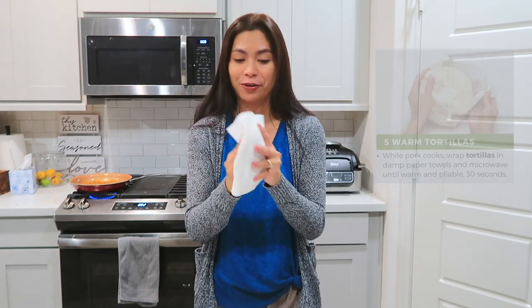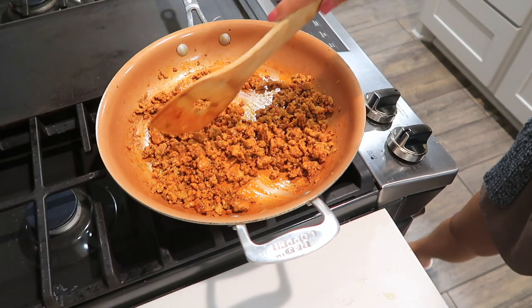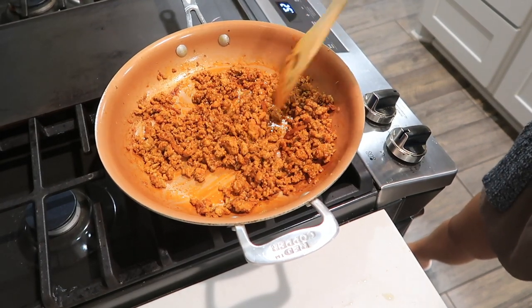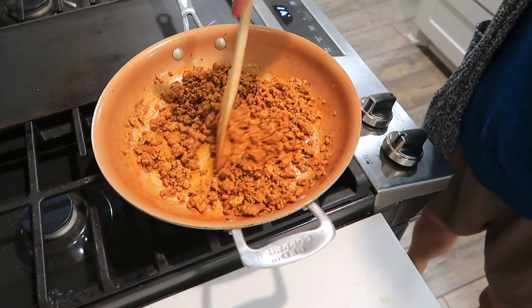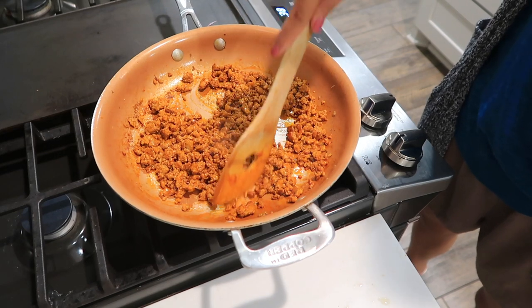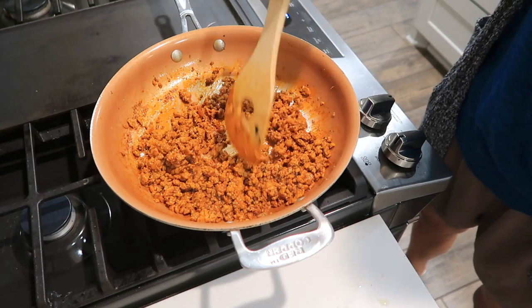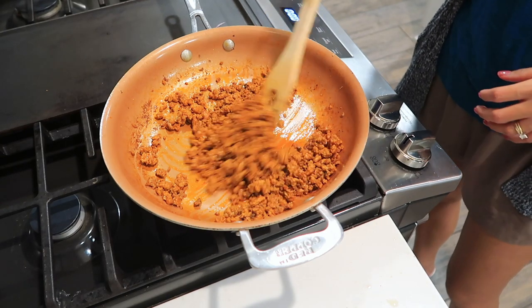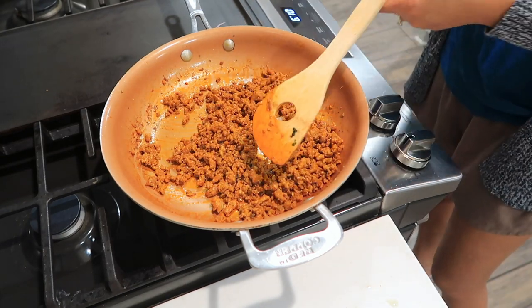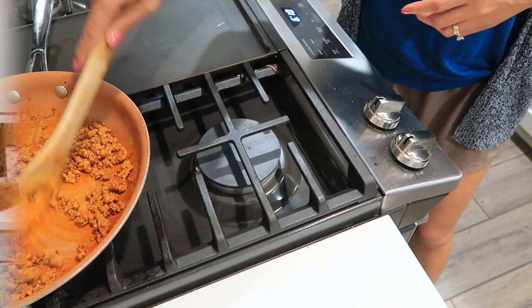This is really looking good — I love the color! Every time I eat tacos outside, this is the color I'm looking for. I remember our neighbor in our first house who was really good at making tacos. The color of the meat looks just like this. Our timer is beeping — the meat is done! Let's turn that off.